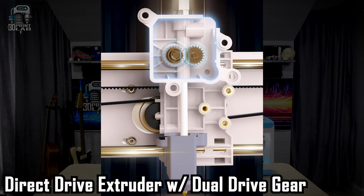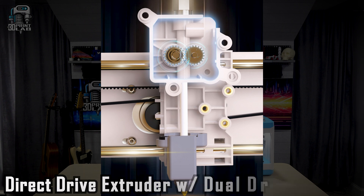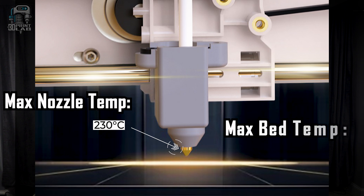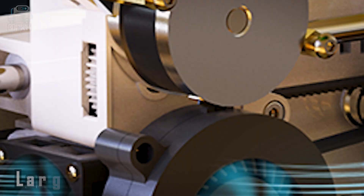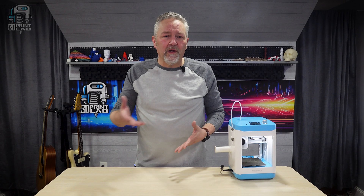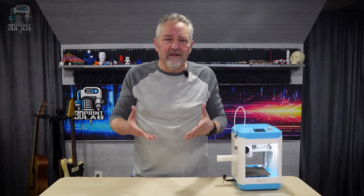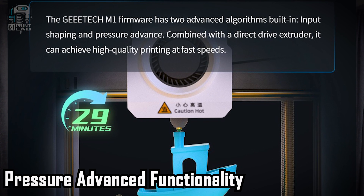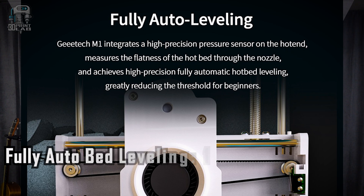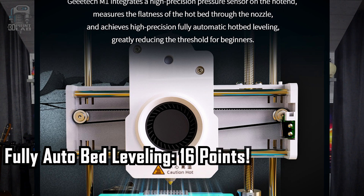The GTECH M1 Mini has a direct drive extruder with a dual drive gear and high torque stepper motors. It has a max nozzle temp of 230 degrees Celsius with a max bed temp of 60 degrees Celsius — a little low, but still acceptable. It has a large cooling fan, a print speed of up to 250 millimeters a second, input shaping firmware, pressure advance functionality, TPU and flexible filament support, and a fully automatic 16-point leveling system with a filament runout sensor.